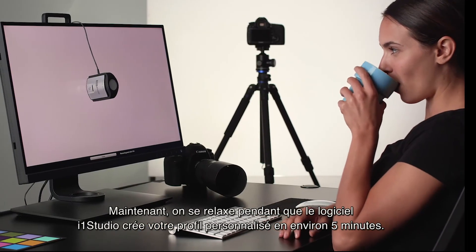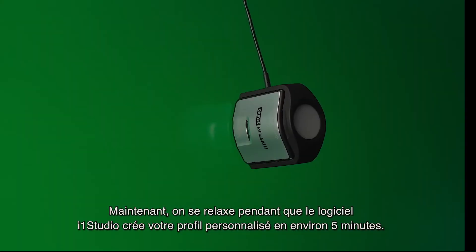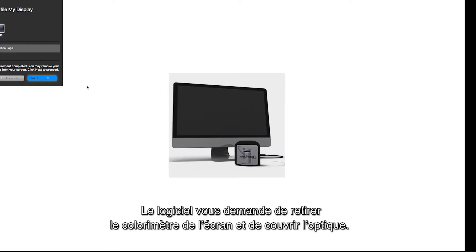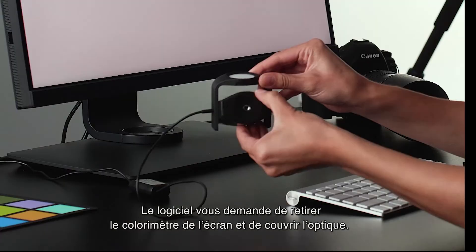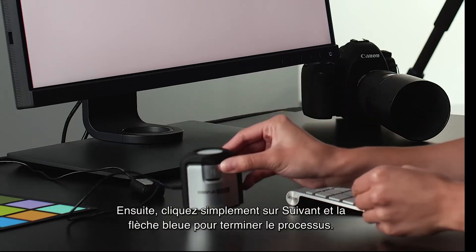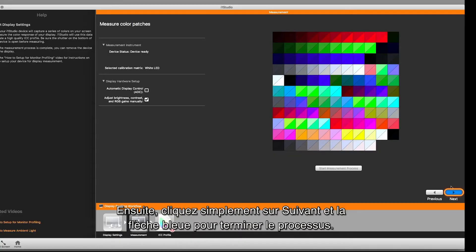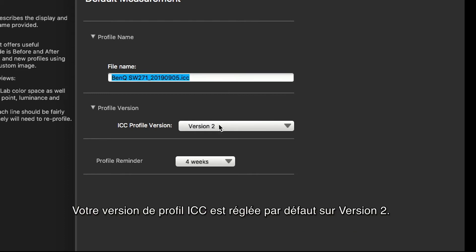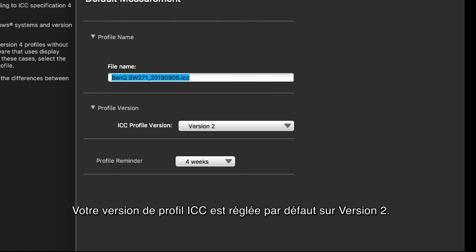Now relax while i1 Studio software creates your custom monitor profile in just five minutes. The software will prompt you to remove the colorimeter from the display and cover the lens, then click next and the blue arrow to finish the process. A profile name will populate from the software, including the name of the monitor and the date the profile is made.